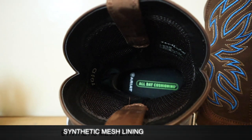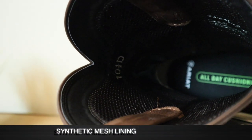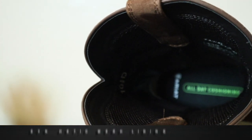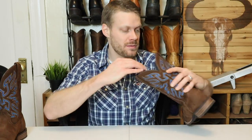Moving inside, we have a synthetic mesh lining here that makes it pretty light and is supposed to give a lot of air circulation. I personally have never had a problem with regular leather-lined cowboy boots — in fact I think they're the best. I think you get plenty of circulation and breathability through the leather itself, so mesh lining is going to be a cost savings for them. I feel like you are always better off getting a leather-lined cowboy boot.